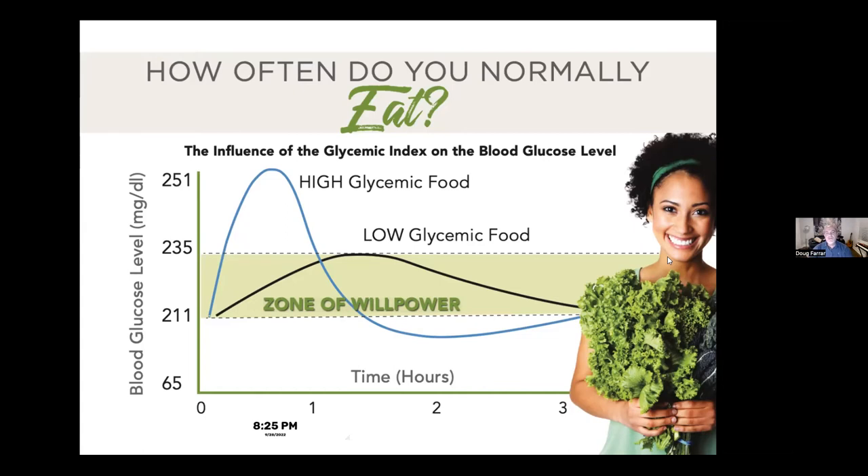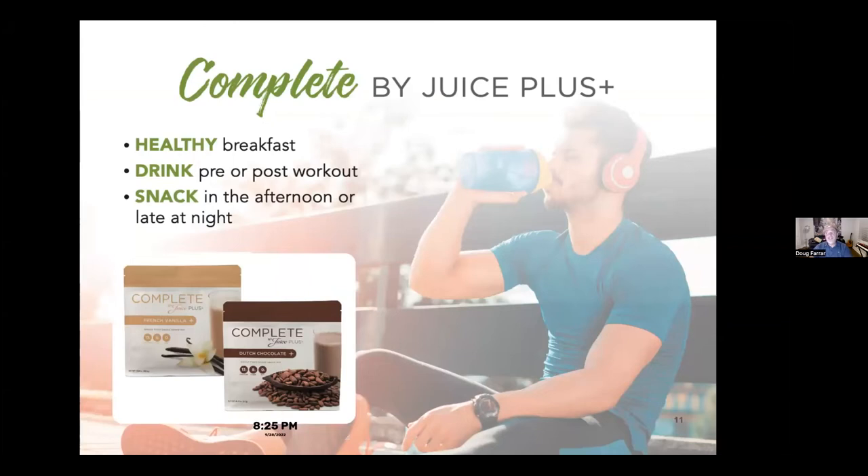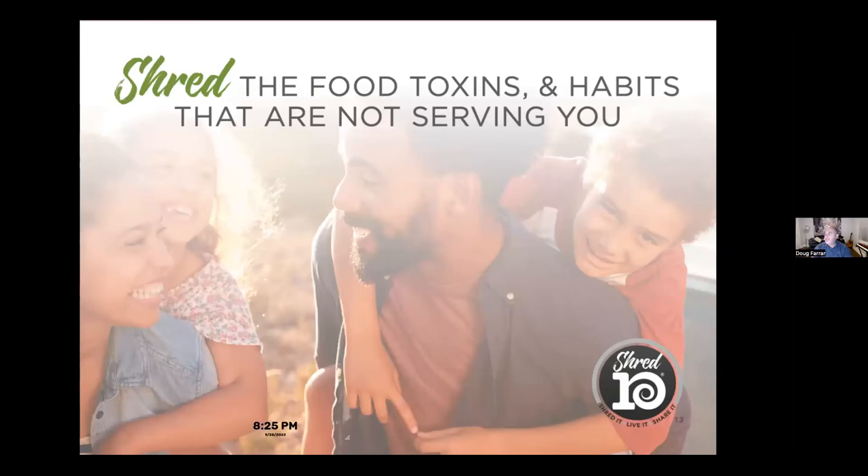When you're not starving, you can make better choices about your food. The Complete Smoothie is going to be really good for you, and on the Shred 10 you'll have two of those a day. It's low glycemic, vegan, gluten-free, plant-based, and it's got prebiotic fiber — so it packs a punch and is a very satisfying meal. You can use it as a pre- or post-workout and usually have it for breakfast. If you're making overnight oats, you can put a scoop right into the oats and still get all that nutrition.